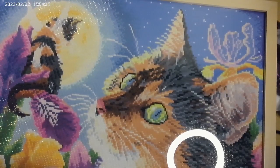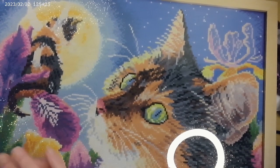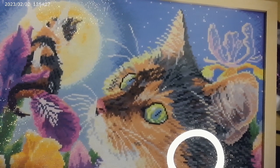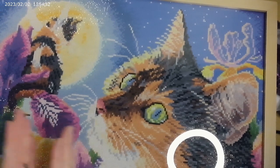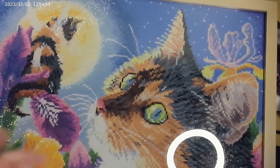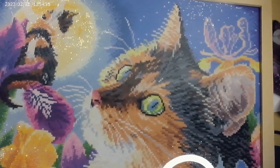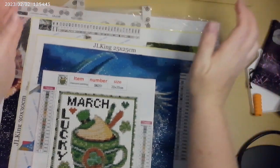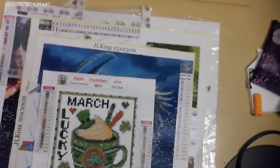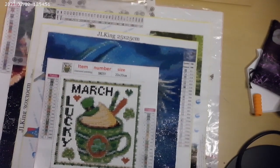I had no issues with this one. I got it done fairly quickly — I ended up doing a section a day, so that would be around 16 days worth of work. I did run into some new job issues towards the end of working on it, but still got it done before the end of March. It was fun to work on, I really enjoyed it. It's beautiful and it's framed, which is not something that happens all the time.